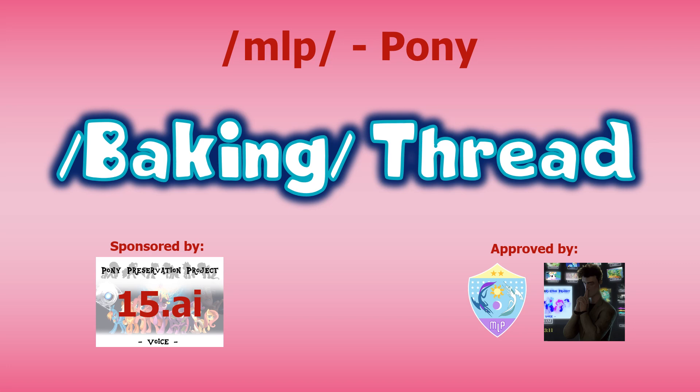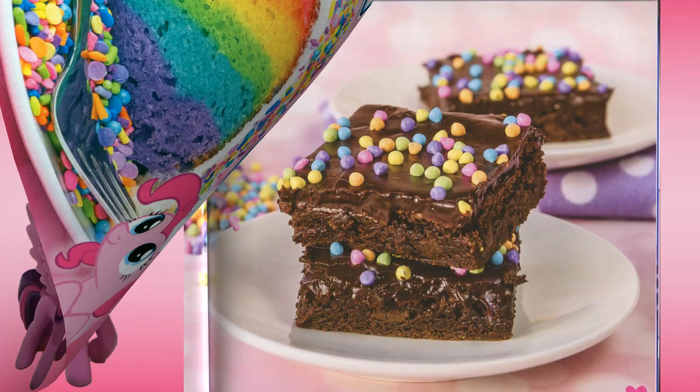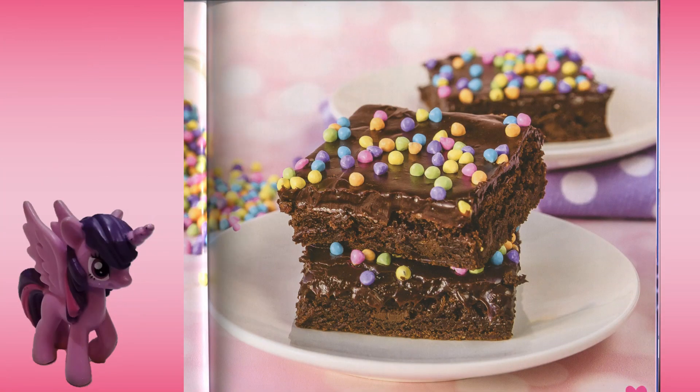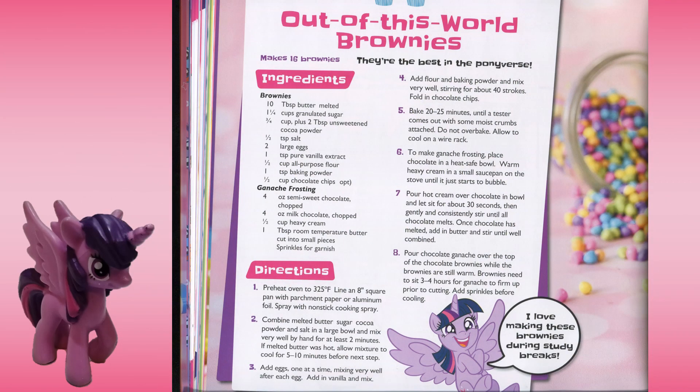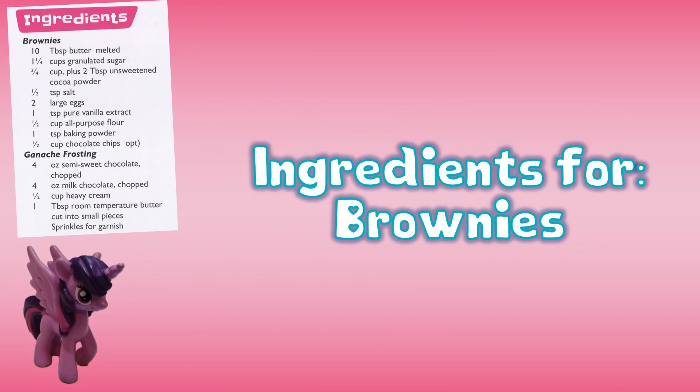This video is sponsored by Pony Preservation Project and artificial intelligence, with approval from the Ministry of Propaganda. Hello, every anon! My name is Artificial Intelligence Twilight Sparkle, and today anon and I will be making out-of-this-world brownies. They're the best in the pony verse. I love making these brownies during study breaks, or in this case during the lockdown. According to the My Little Pony Baking Book, this recipe makes 16 brownies, found on page 56.